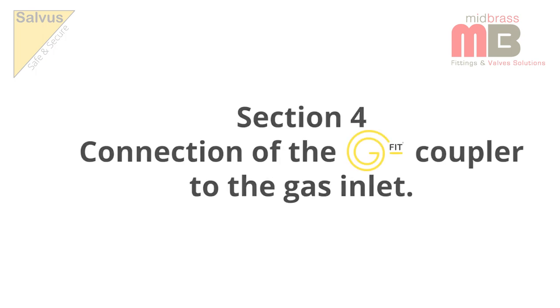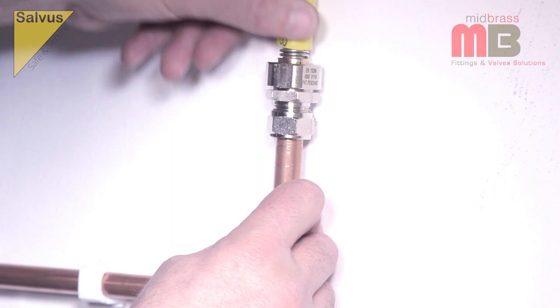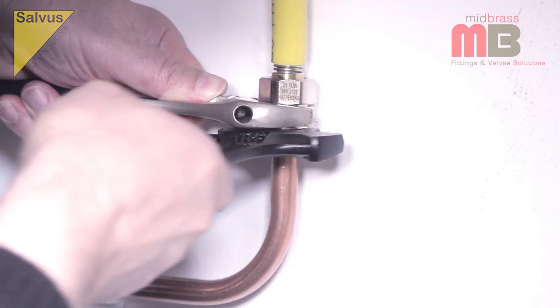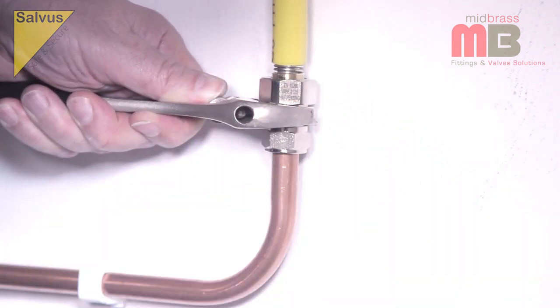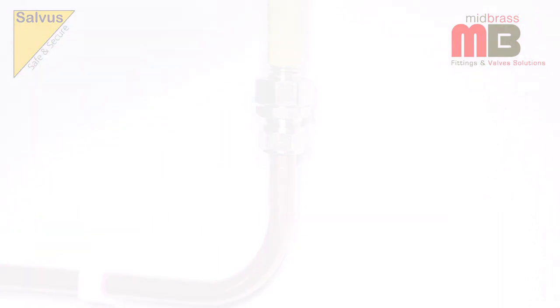Section 4: Connection of the G-Fit coupler to the gas inlet. The 15mm compression end of the G-Fit coupler is a standard compression fitting and should be connected to the 15mm copper feed pipe in the normal manner, ensuring a mechanically secure gas-tight joint.